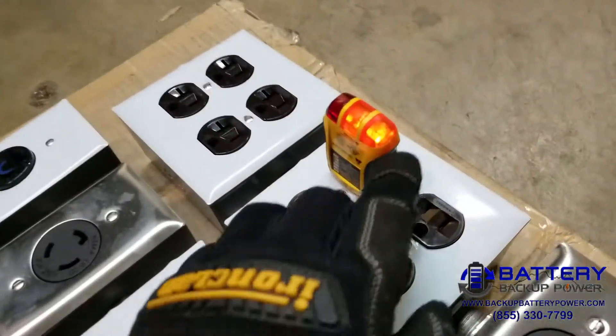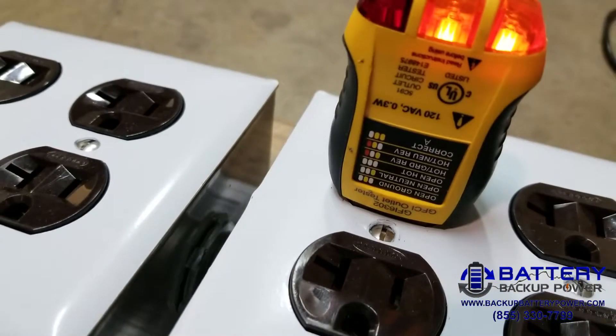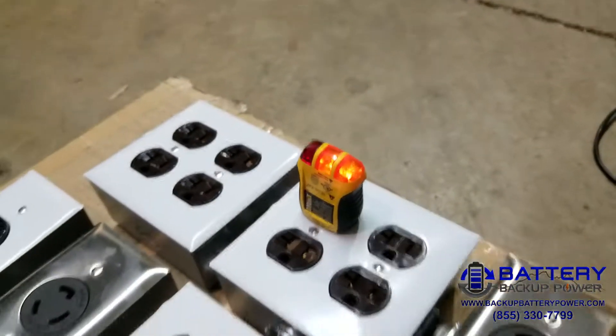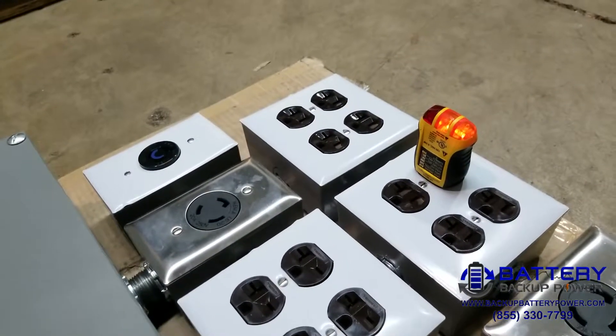Here we've got double oranges — double oranges indicating correct wiring, no grounding issues, no voltage issues, no issues whatsoever. Everything is wired correctly. Thank you.